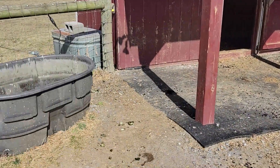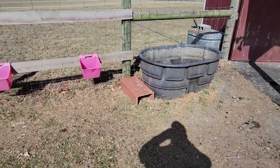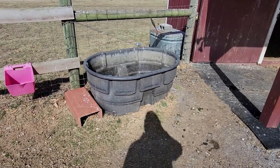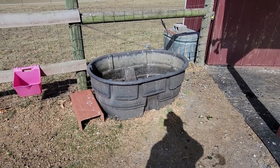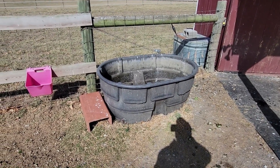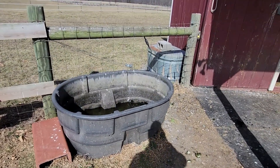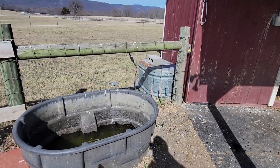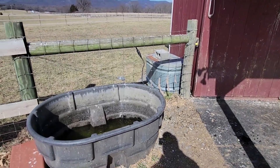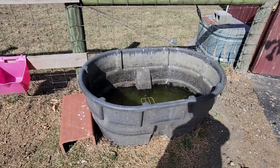So what we want to do here — this is a Rubbermaid water trough, it's 150 gallons. I love these Rubbermaid troughs. We've had the galvanized ones, you can see that one in the back. I grew up with the galvanized ones but I generally like the Rubbermaid ones. I intentionally let it get low so I can move this out of the way.